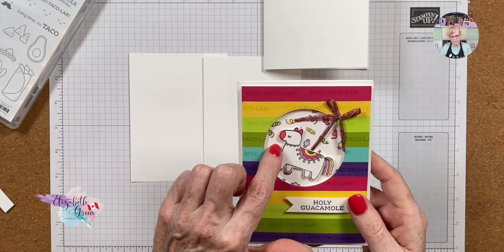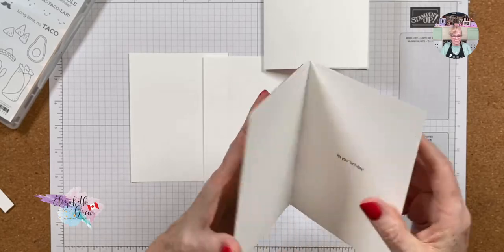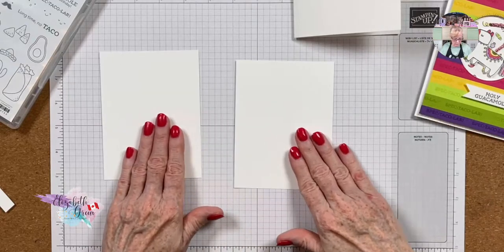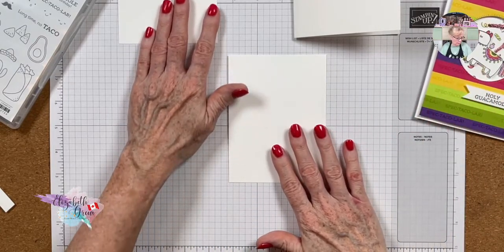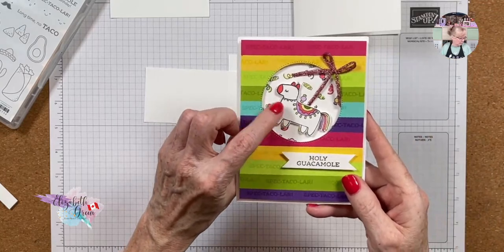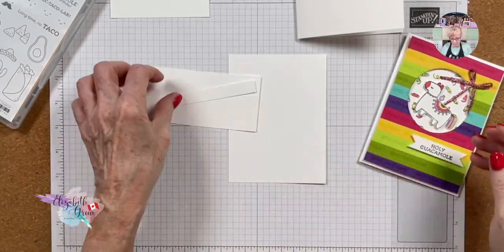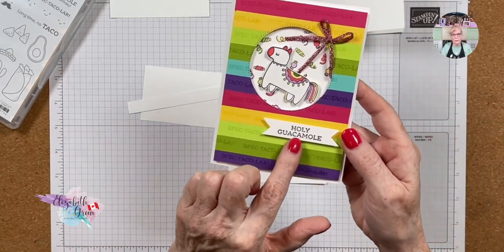If we were to stamp and color the candy and the blends straight onto the card base, it bleeds onto the inside and I don't like that, so we have to adapt it. We need two pieces of regular basic white. You also need a piece of scrap white basic white for the piñata, and a cast-off piece of basic white for the 'Holy Guacamole' stamping.